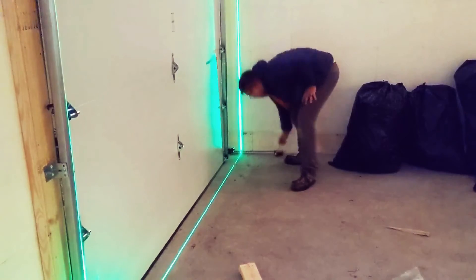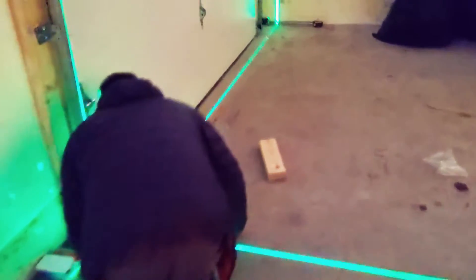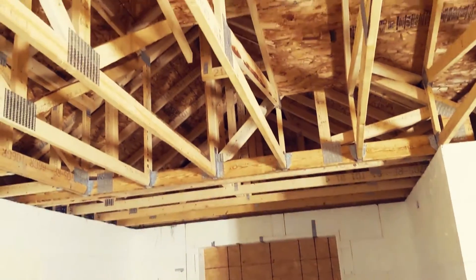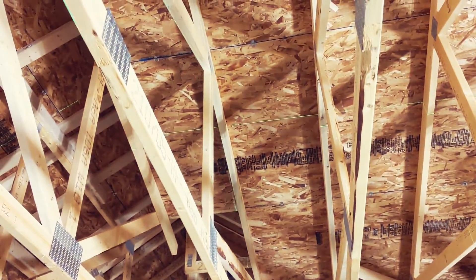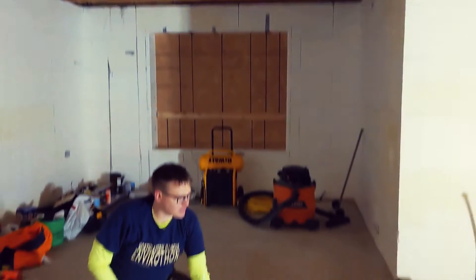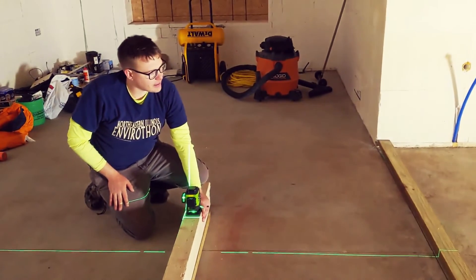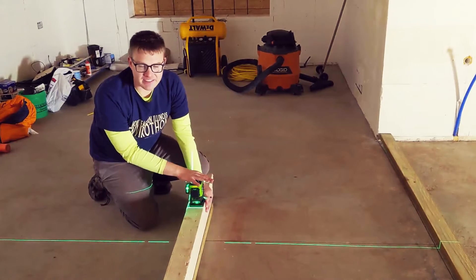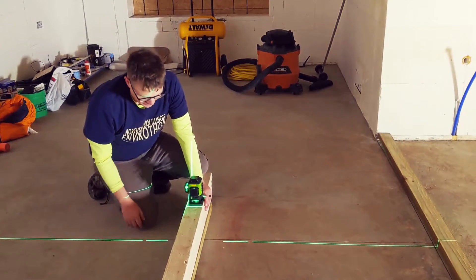It reveals where you're off right away — it's crystal clear. You can see bows in your door frames. It marks the floor location on the floor and then the same point on the roof joists or trusses, so it's really easy for standing up walls and getting them plumb. If you're a DIYer I definitely recommend getting one of these. It's about $170 and worth every penny.